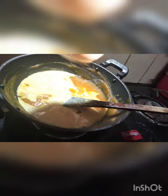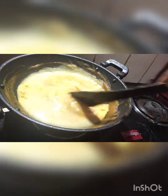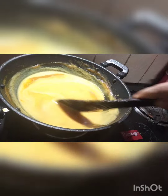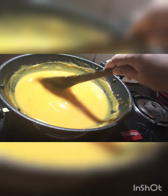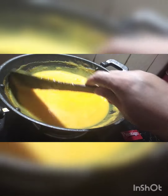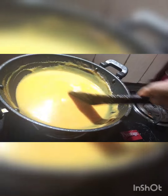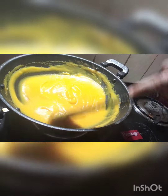We have a little bit of gas. We have a curry. We have about 10 minutes. We have a high flame. This is a low flame. Now we have a curry.